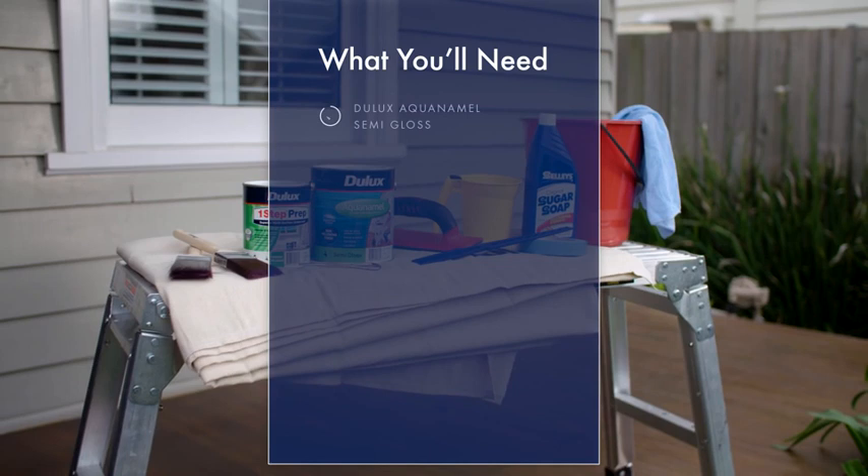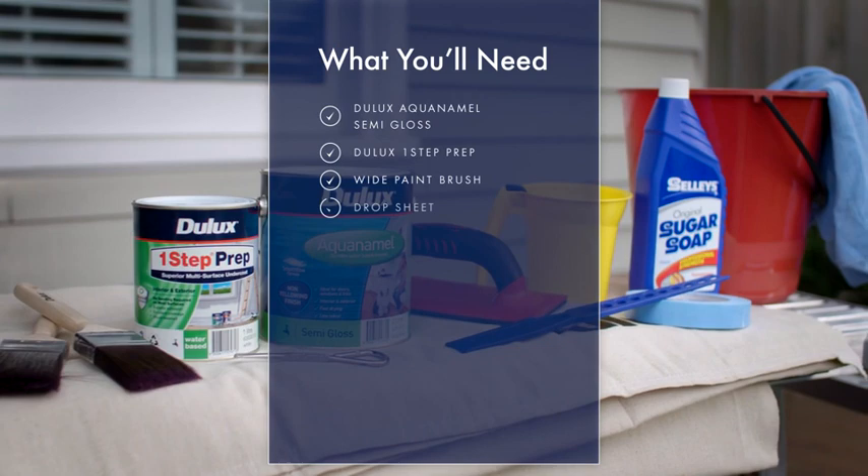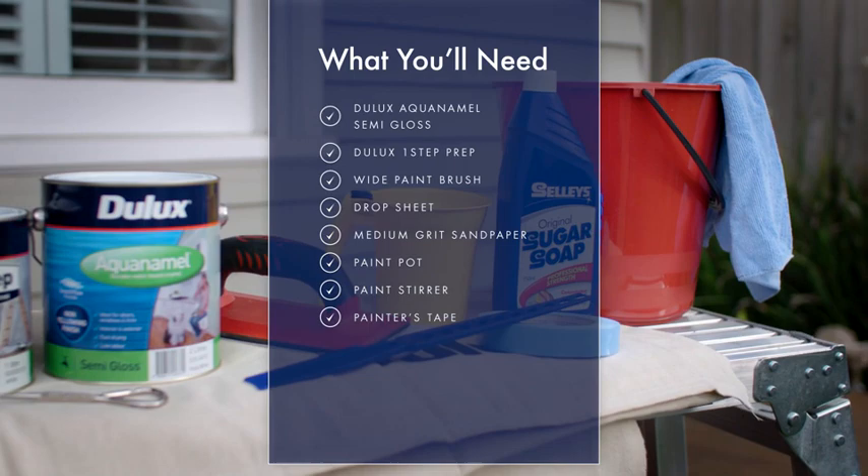To paint your windows, you will need Julux Aquanamel Semi-Gloss in your chosen colour, Julux One-Step Prep, a wide paintbrush, a drop sheet, medium grit sandpaper, a painting pot, a flat paddle paint stirrer, painter's tape, sugar soap, a bucket, and a damp cloth.